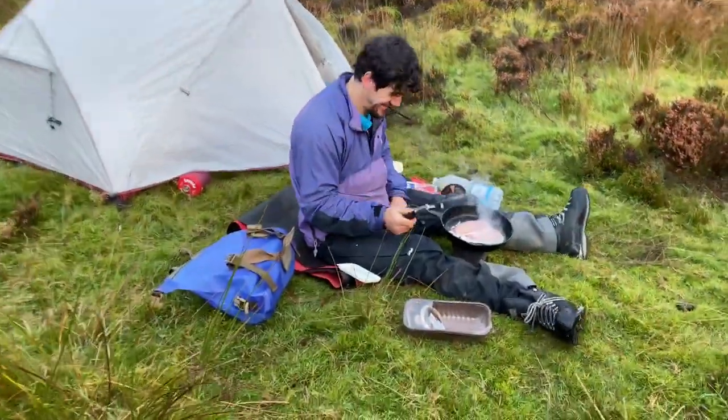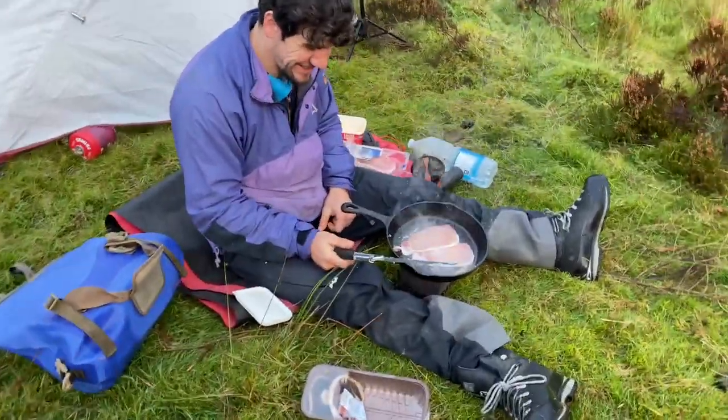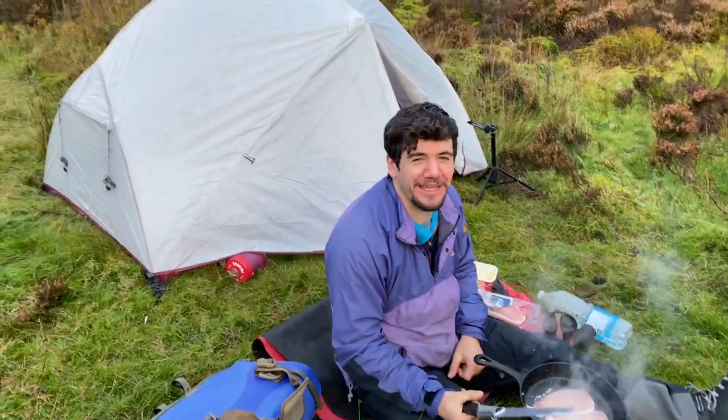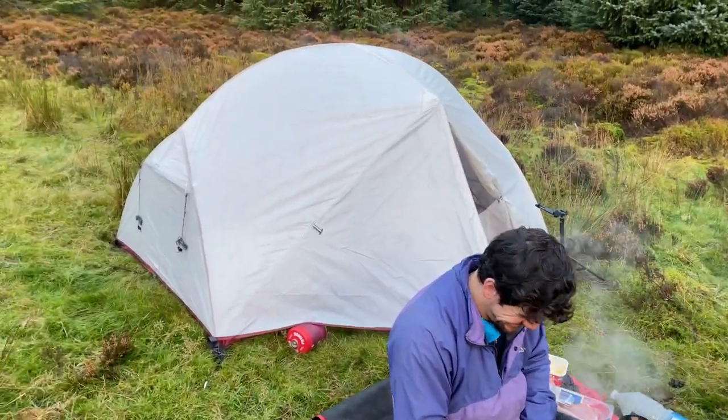Enjoying my has-been coffee. Using my Silky as a spatula — it does everything. Never leave home without it. It's amazing.